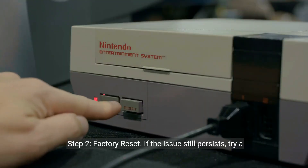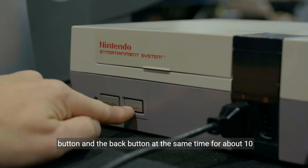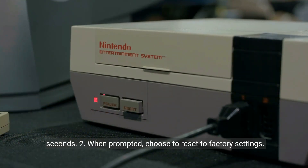Step 2: Factory reset. If the issue still persists, try a factory reset. Hold down the right side of the circle button and the back button at the same time for about 10 seconds. When prompted, choose to reset to factory settings.